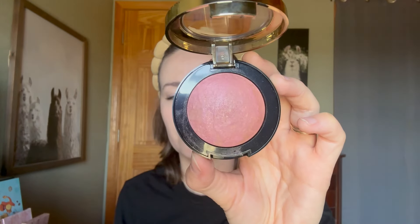Shade number three, Berry Amore, is a peachy bronze with a satin finish. It does have some sparkle in the pan, but I have to really look closely to notice it on my skin. This one is more satin than the others, and I really, really like this one.